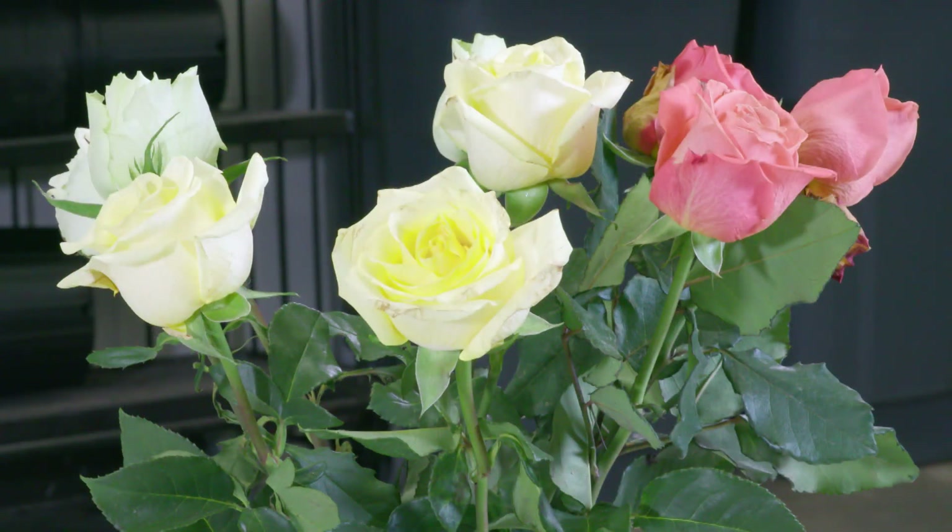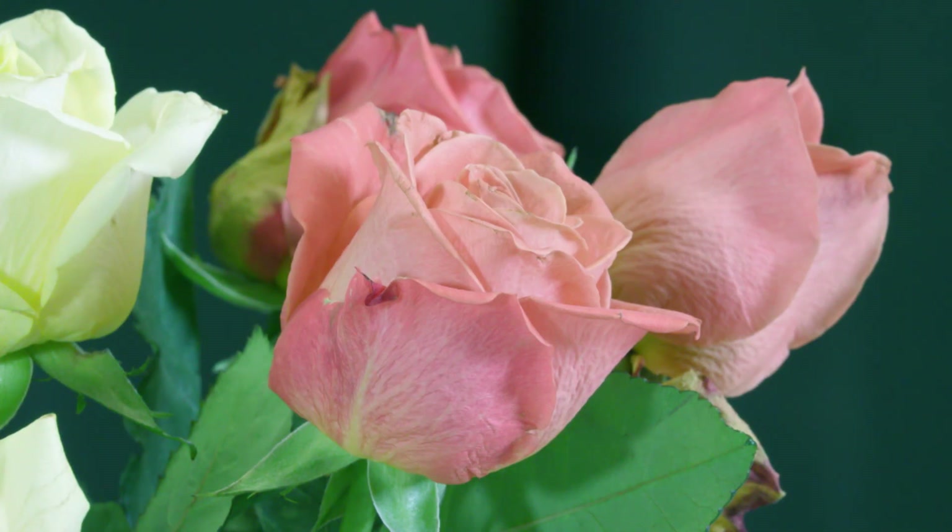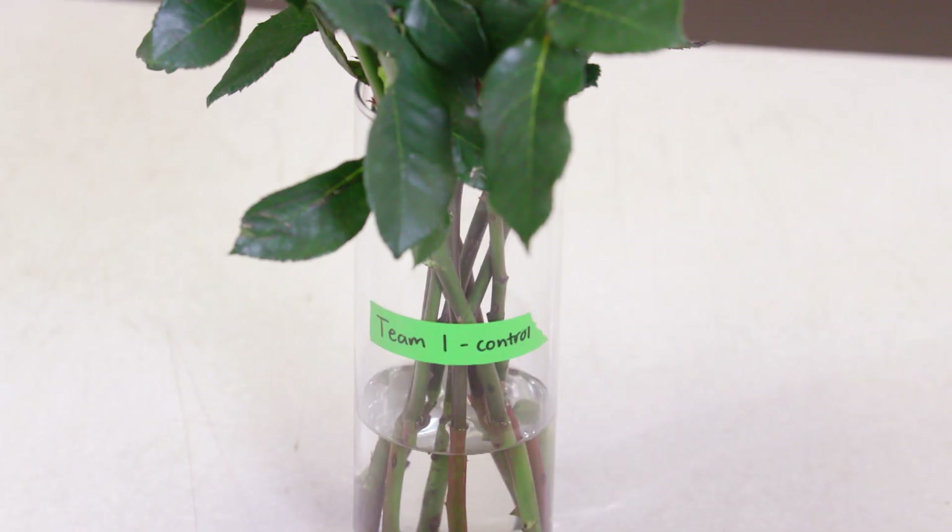Well, the first thing you do with an experiment is to have a control — that's good science. So our control is just clear water. Put them in there and see how long they last if you do nothing. We put one liter in each one, because that's the correct dilution rate.